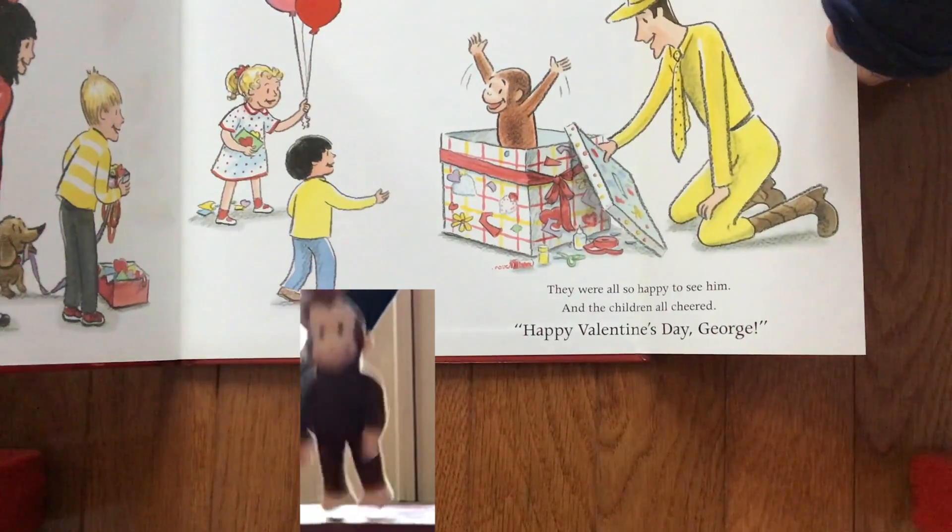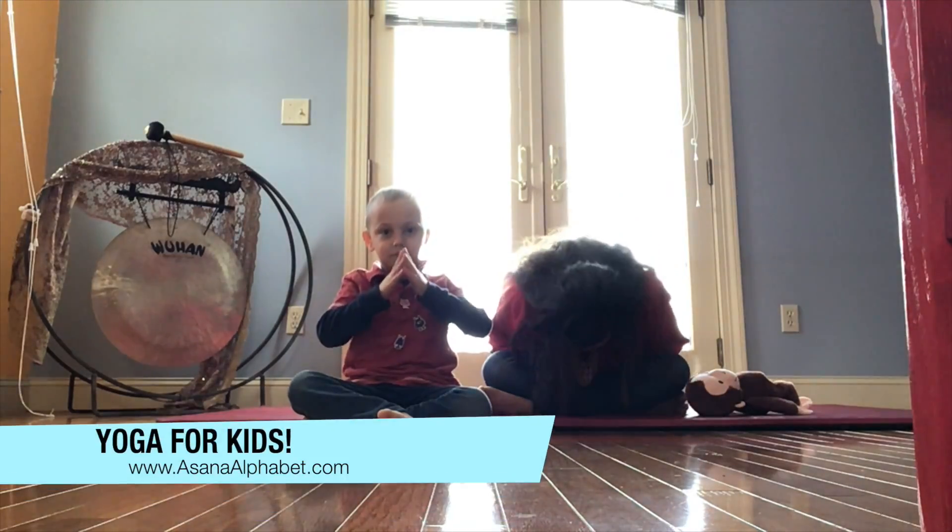And the children all cheered: Happy Valentine's Day, George! It's the end. Bye bye!